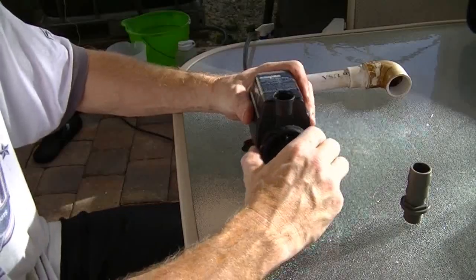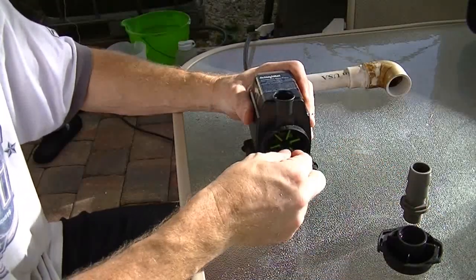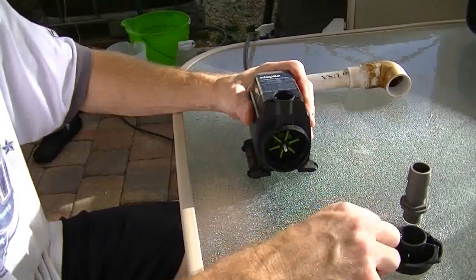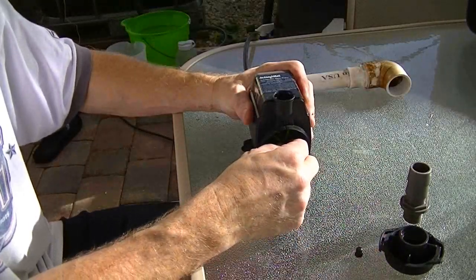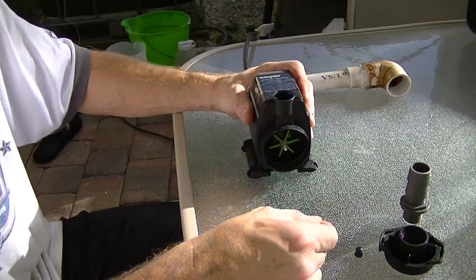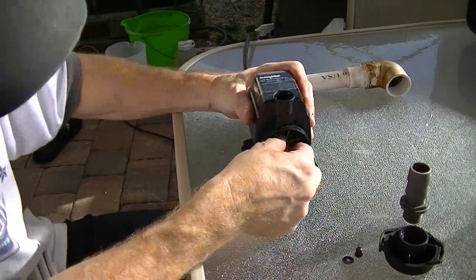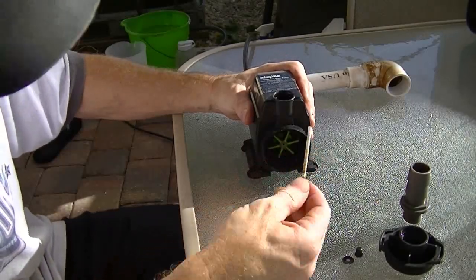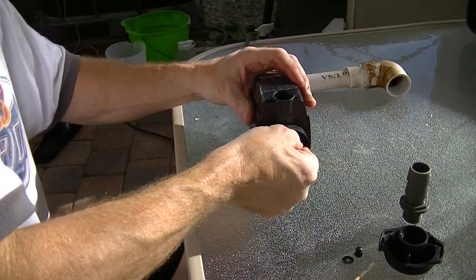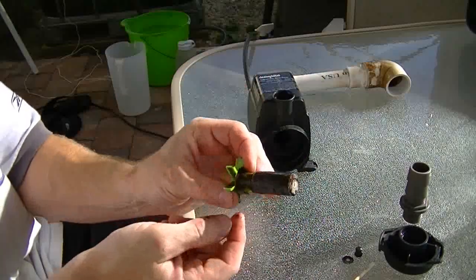To take it apart, just turn it — there's a little locking mechanism — and it comes out. Inside there's a little rubber sort of bearing, and then a little washer, a rubber or plastic type of washer, and then your mag drive comes right out along with the shaft.